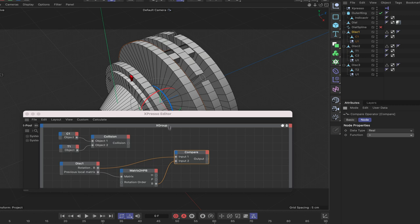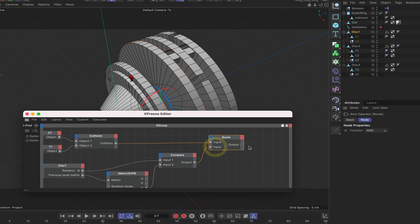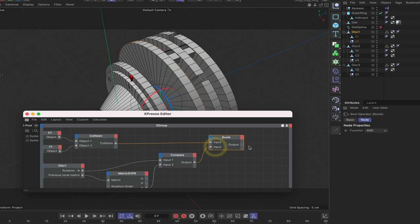If we're moving in a clockwise direction we get a 1 at the output. But we need two conditions satisfied: a collision AND moving clockwise. So bring in a Bool node set to AND — both conditions must be true for the output to be true. When the collider hits the target while moving clockwise, Disk 2 needs to follow suit.